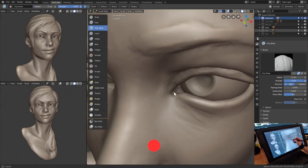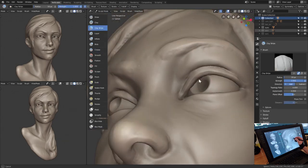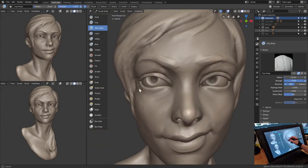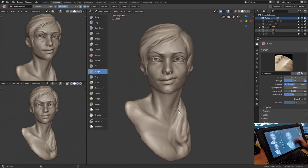Tip number 7: take breaks during your practice sessions. Set a timer. I personally like setting a 30 to 45-minute timer before I take a 5-minute break. You can stretch your wrists, arms, neck, and back during these breaks to avoid injury and refill your focus energy.